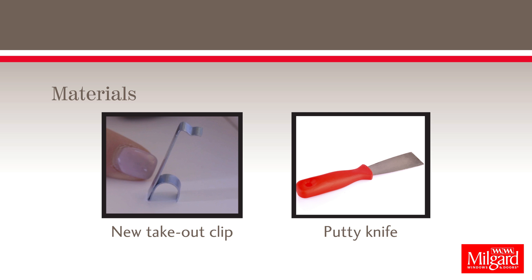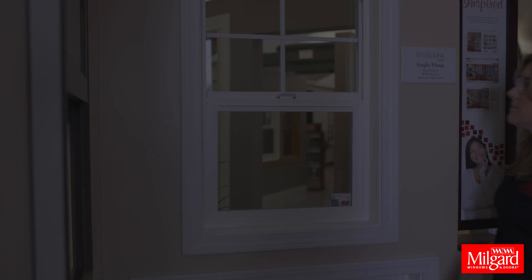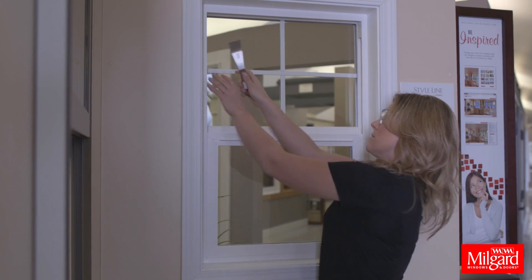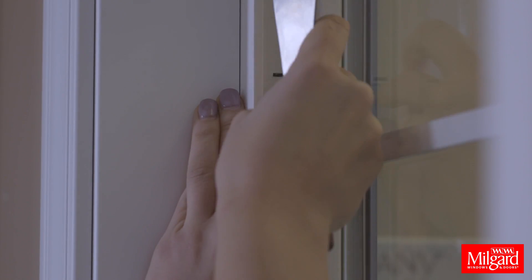You'll need new takeout clips and a flathead screwdriver or putty knife to complete the task. Use a flathead screwdriver or putty knife and slide the blade underneath the clip to remove.